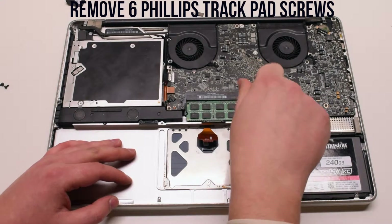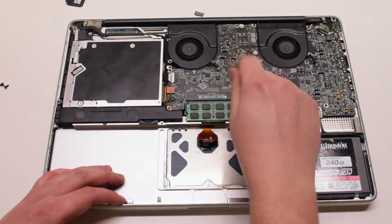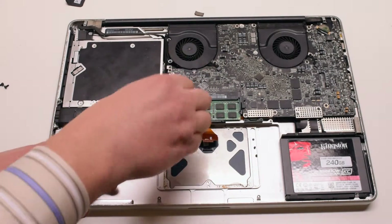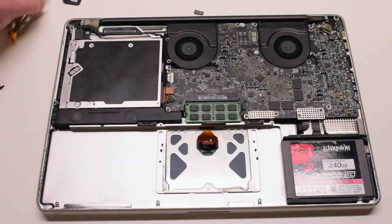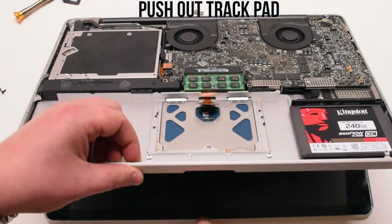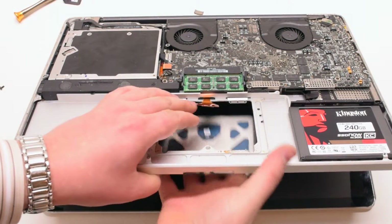Remove the six Phillips head screws that are guarding the trackpad — three on each side. You can place those screws right in the case. Open the MacBook slightly at about a 35-degree angle and push on the trackpad — it should come right out.